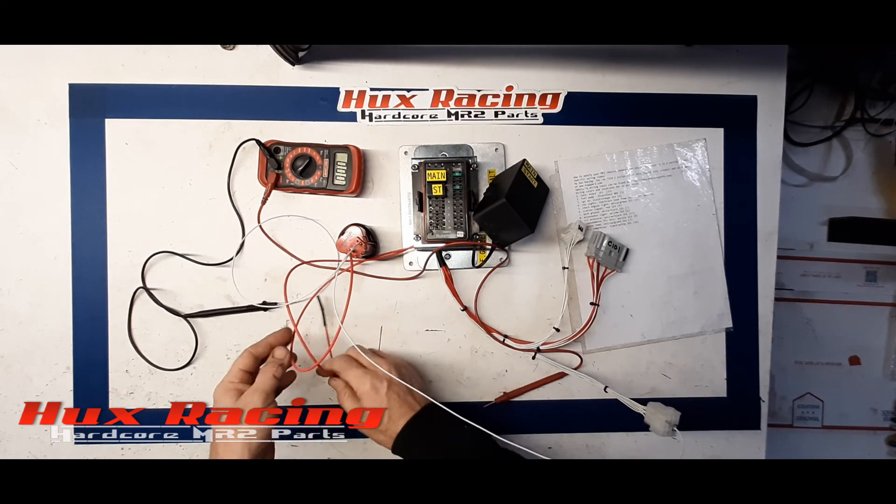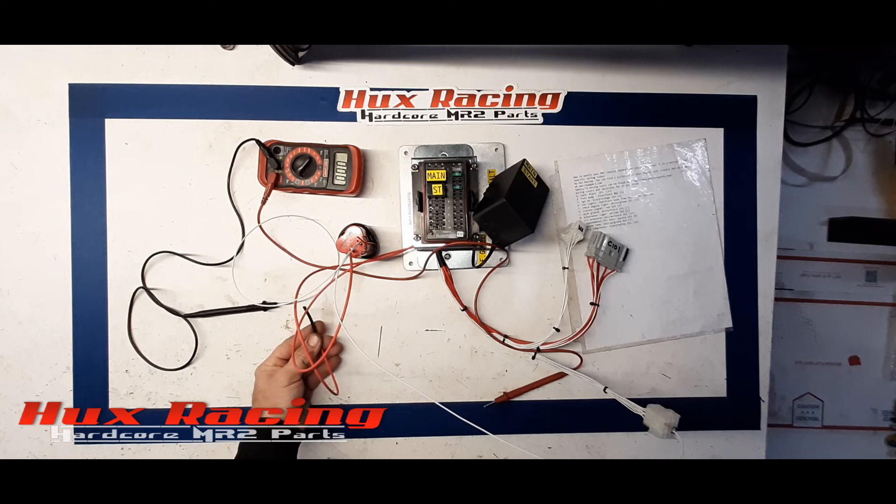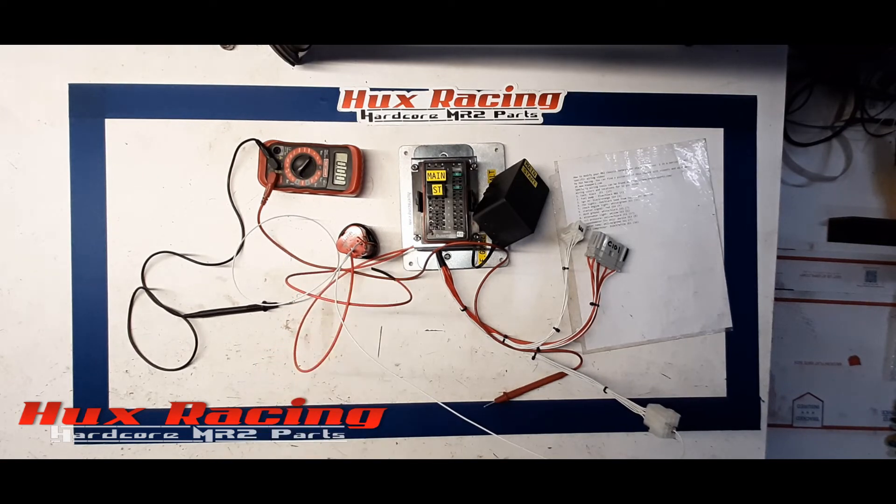And that is how you properly test for main relay and start relay function in the plug-and-play adapter panel. Thank you.